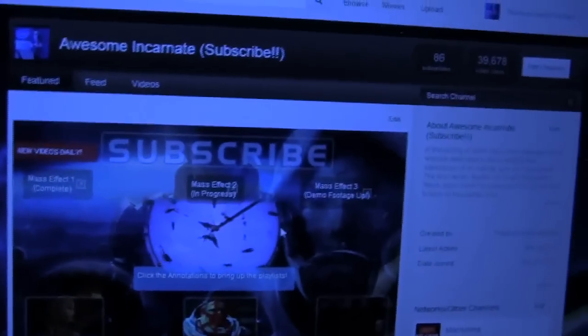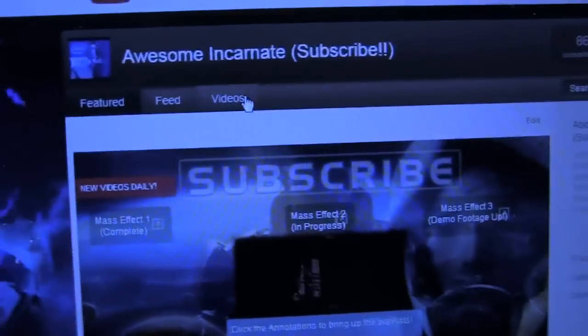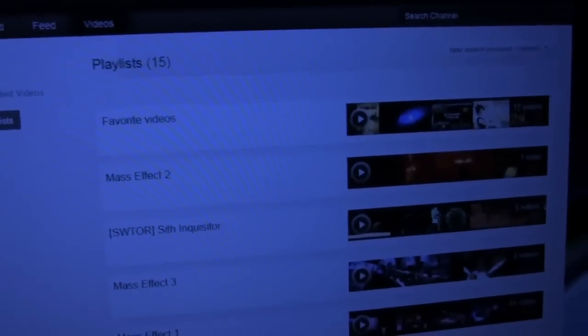Me at BlizzCon dancing. People are wondering how they get to my playlists. You want to go to videos? That's fine. You can go to videos and then go to playlists - but they're not really in order.